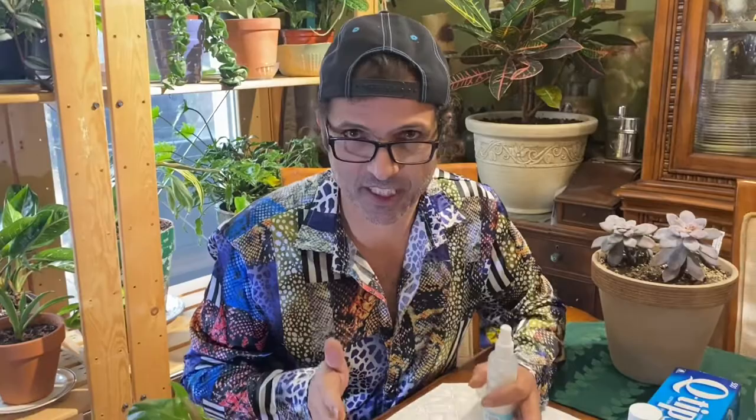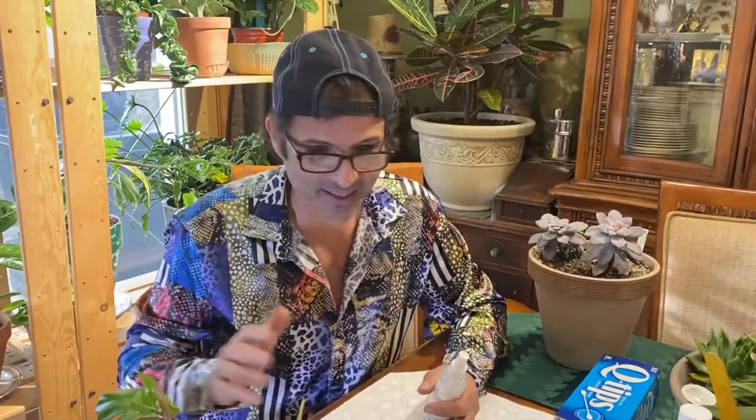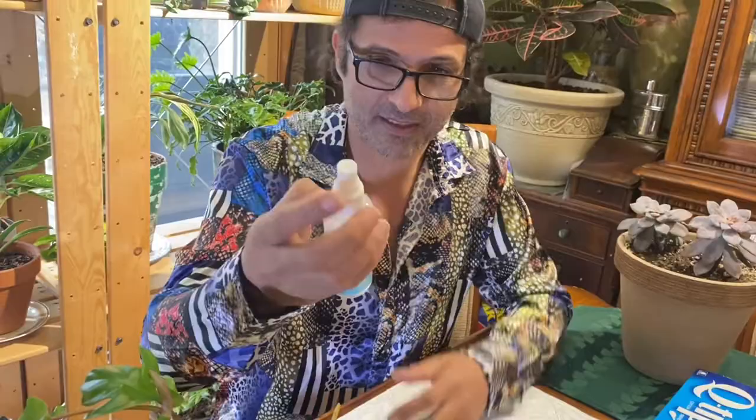Now the key to this whole process — and it sounds crazy — is a fine spray mister. This is the key to everything. It's not about the bottle; you can get this bottle anywhere. It's more about the nozzle that gives a fine mist. See the way it just gives a little mist? It's not soaking the plants — we want this fine mist. This is the key to everything.